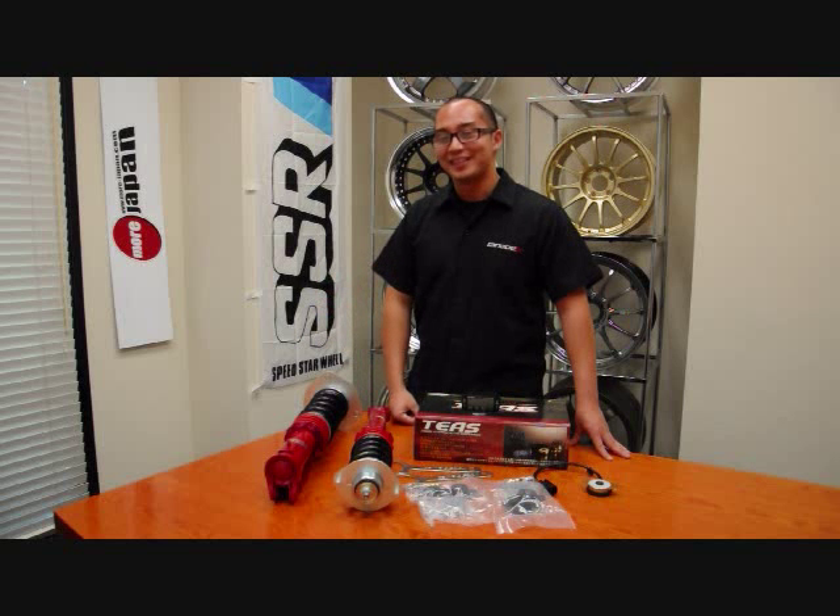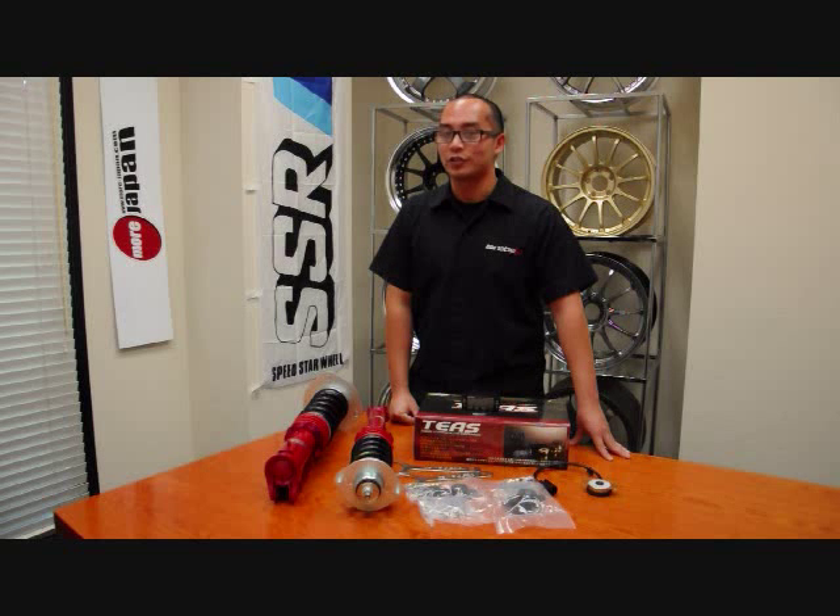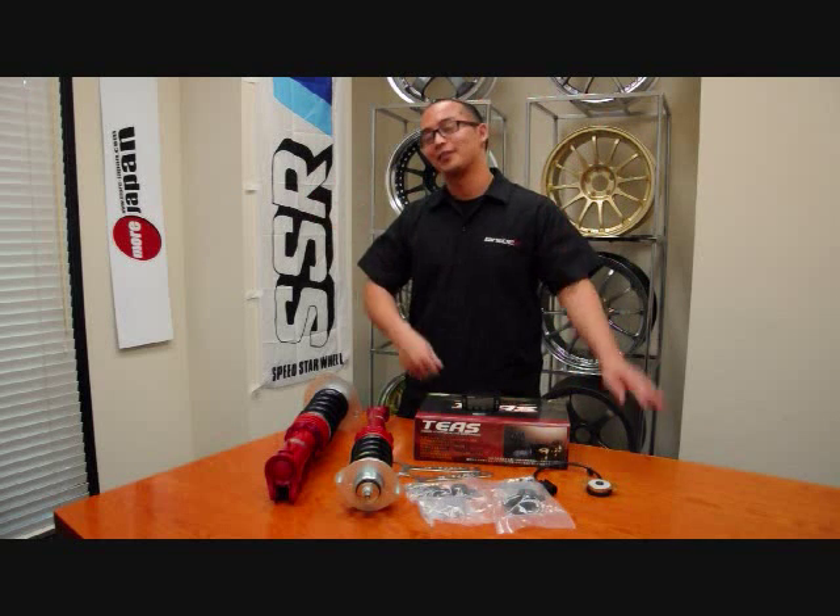That's about it for this week on More Japan TV. If you have any questions at all, please email us at info@more-japan.com or just visit our website at www.more-japan.com. See you next week.